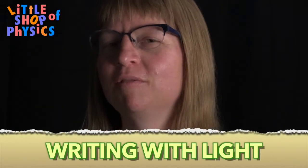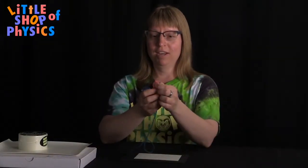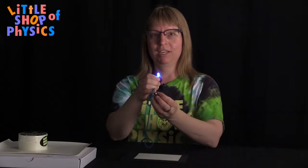The experiment I have today is called Writing with Light. So what I have here is a glow-in-the-dark piece of paper. I have a little red LED, I have a blue LED, and I have a purple LED. And I'm going to take each of these LEDs and write on my glow-in-the-dark paper.